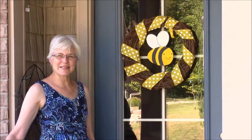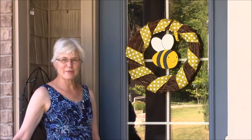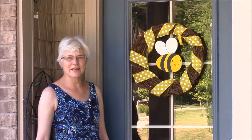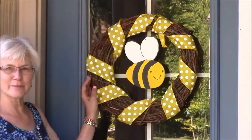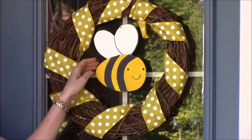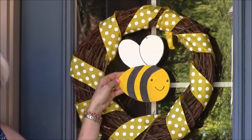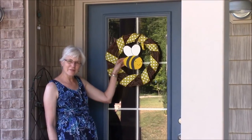Hi, this is Mary from Front Porch Ideas and More, and welcome to our summer porch. This year, Dave and I came up with the theme of a bumblebee porch, and it's really pretty cute and festive. Our grandchildren really like it. To start off with, I just wanted to show you our wreath. It's just a simple grapevine wreath with some yellow polka dot ribbon wrapped around it, and then Dave and I cut out this bumblebee from a piece of wood and painted it. So let me show you the rest of the porch and how we carried out this fun theme.